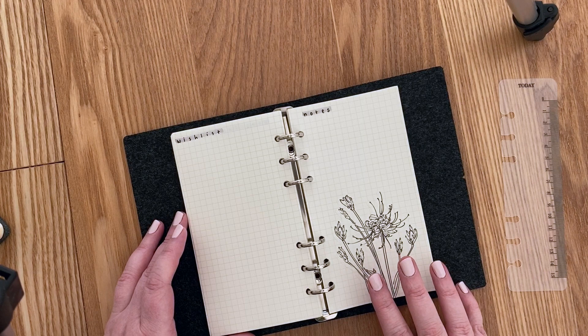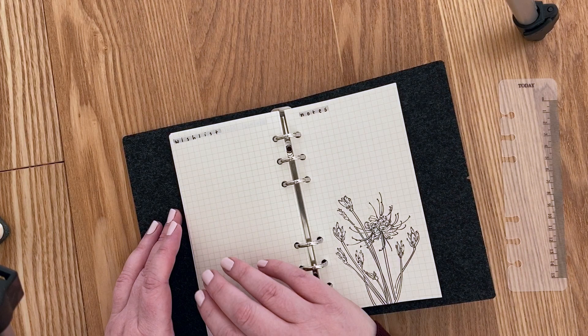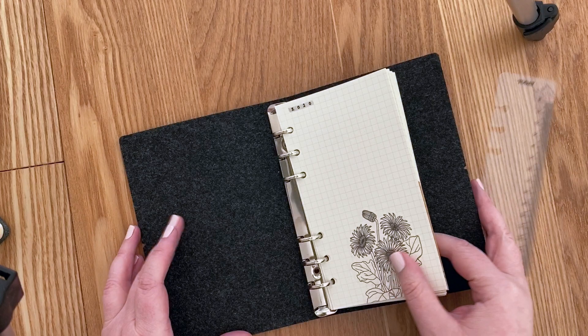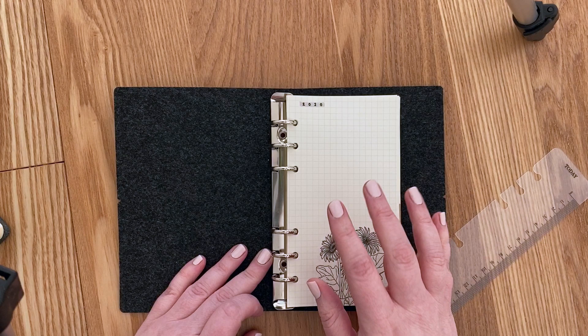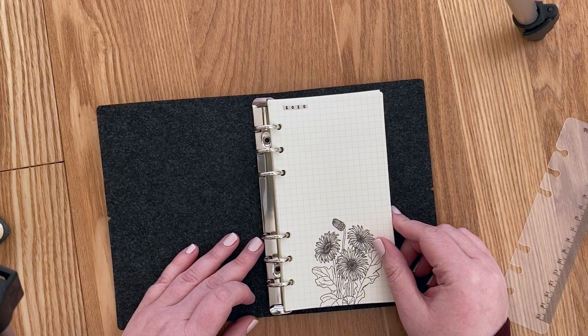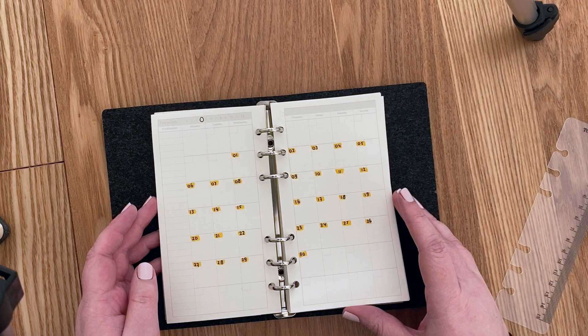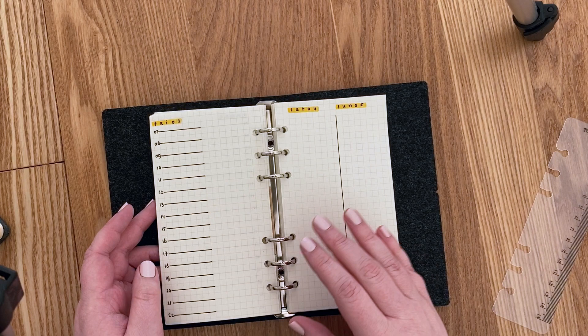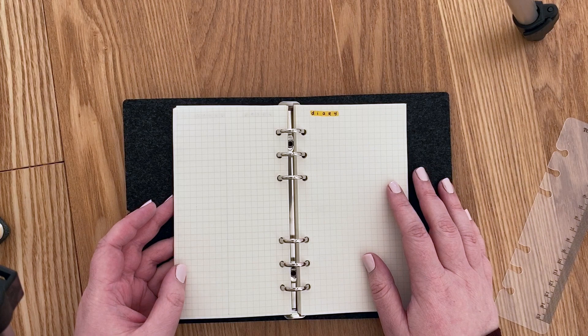I'm almost running out of those stickers so I'll order more after this video. The journal isn't very thick yet, but I think it'll fill up over time — I've seen other people with this system end up with super bulky planners. For now I feel really comfortable with this new setup and think it's going to be great. If you have any tips for this kind of ring-bound system, let me know — I'd love to hear them. Thanks for watching!